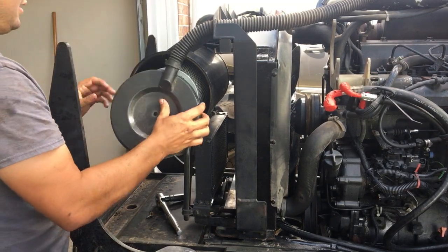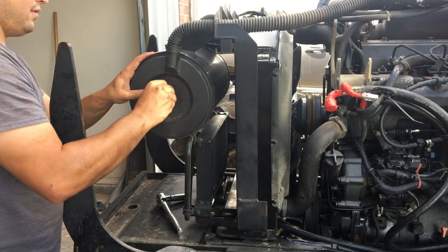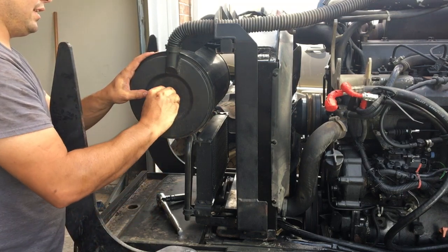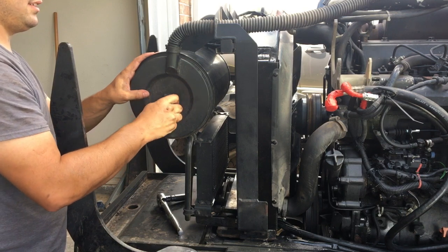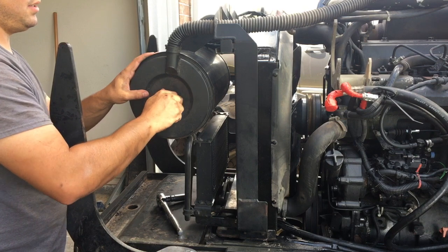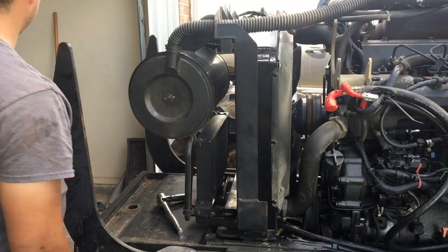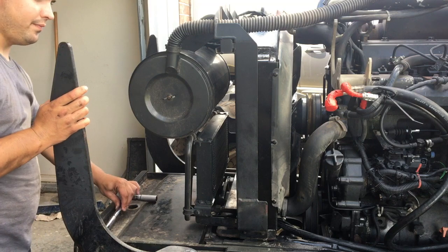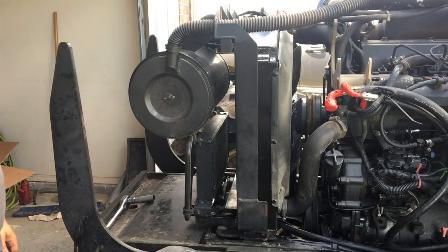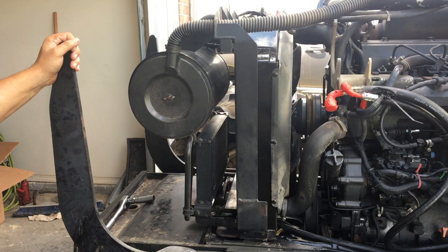That's how you put the air filter back in. If you buy these air filters out of the service kit versus individually, I think they're like 60 to 80 bucks a piece, so it's definitely a lot cheaper to get the kit — the kit was $439. After this we'll go back to the transmission once it's done draining and fill it up.